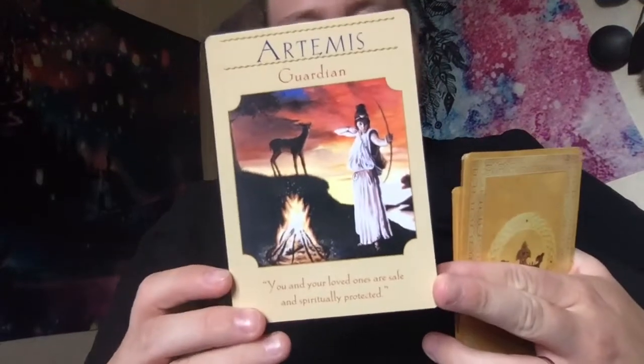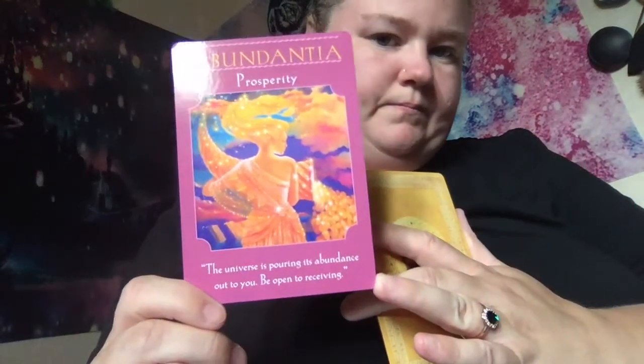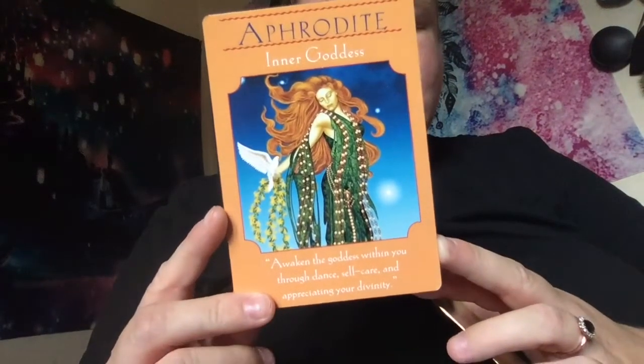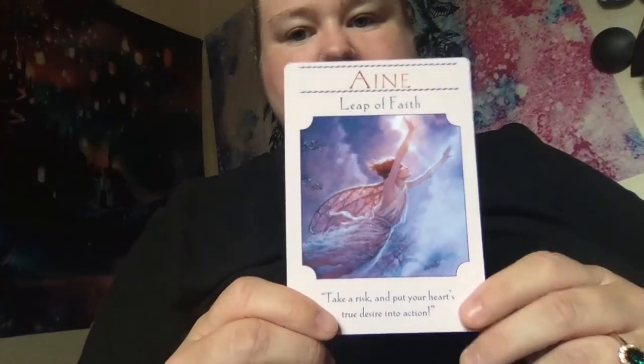If there's anything you guys would like to know about these cards please don't hesitate to ask me. I don't know where I got them from — I'm sorry, I've had them for quite some time and they've just been sitting there; I actually have no idea where these came from. I've been doing quite a lot of unboxing videos lately, so if you've just tuned in you can check out my other unboxings — I even do unboxings of Wicca subscription boxes from various different companies. This is the last card of this deck.